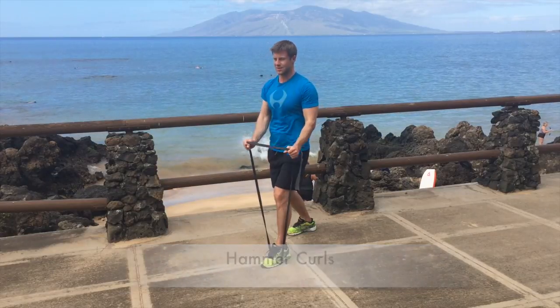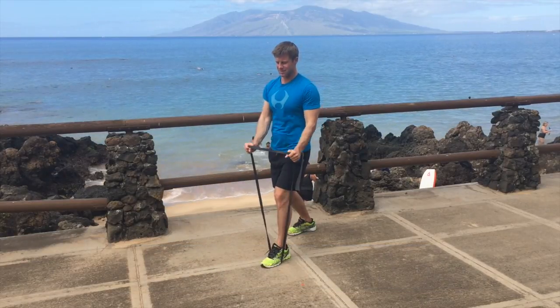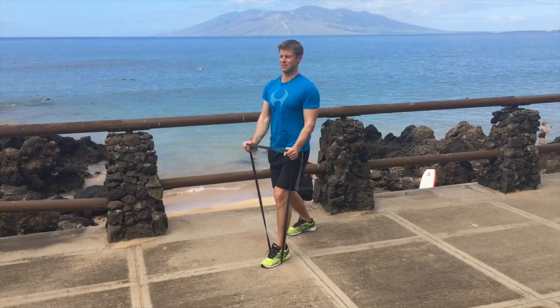I'm using one foot on the band here. If I want to put more tension on it, I just step on it with the other foot as well, so I've got more tension on the band and I'm working my arms a little bit harder.